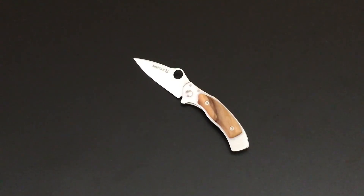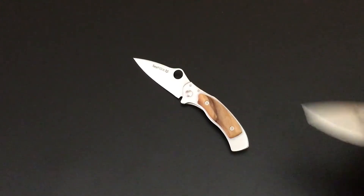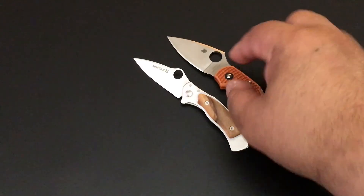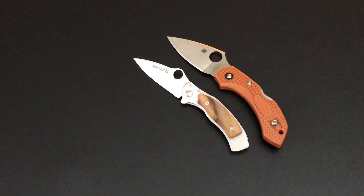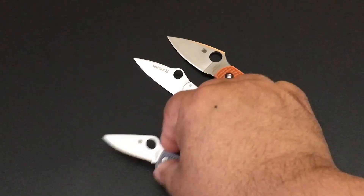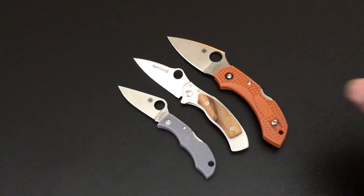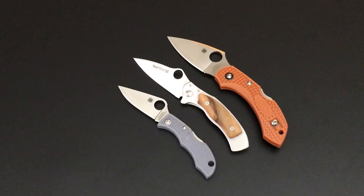If you can find one available, grab it — it's the Spydeco Spy Fox, the collaboration between Spydeco and Fox Cutlery. I'm lining up the edges here: that's the Dragonfly, and this is the Ladybug. Even compared to Spydeco's little knives, when you get to the actual edge, this Spy Fox has a very useful edge.